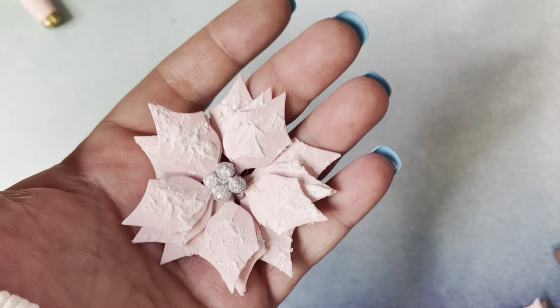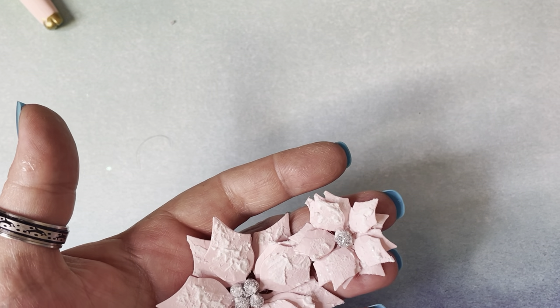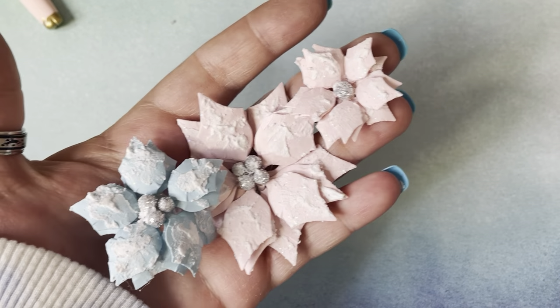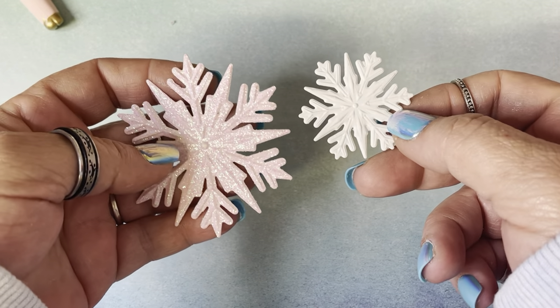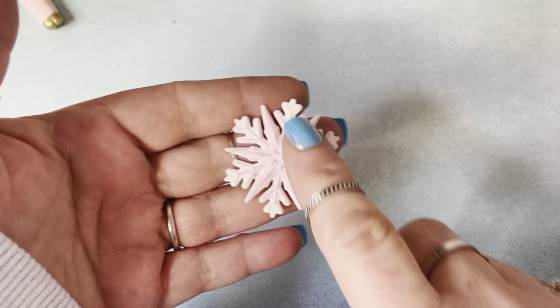Look how beautiful the poinsettias came out — I just love them. That's the flowers I used for my ornaments. Let me show you that die — this is the Tim Holtz Snowflake die. Isn't that so pretty? You can also ink up the snowflakes. You can use your ink to ink up the snowflake, which looks really cute.